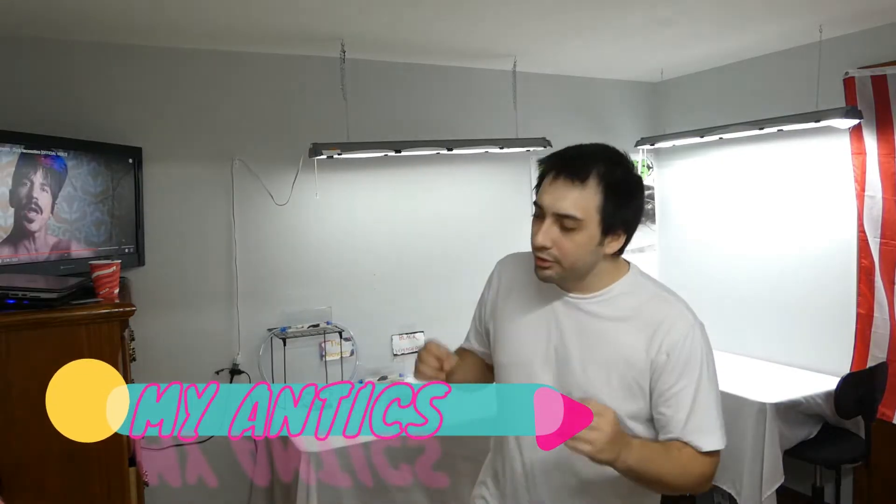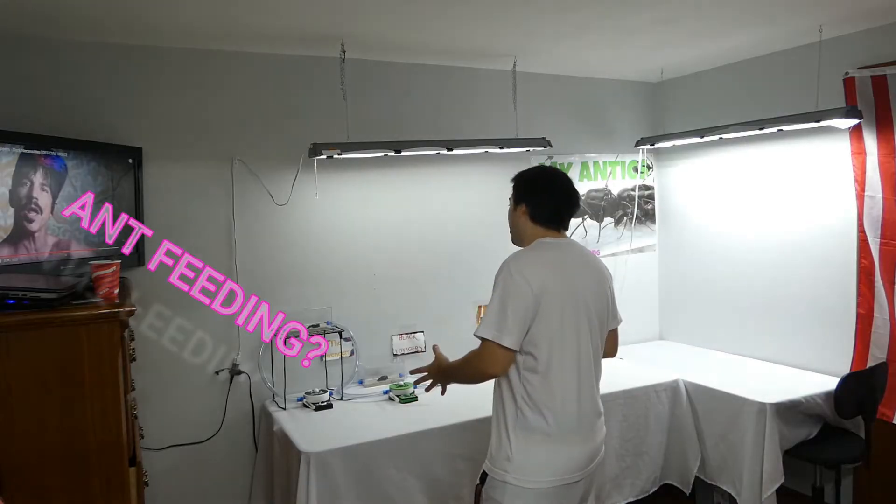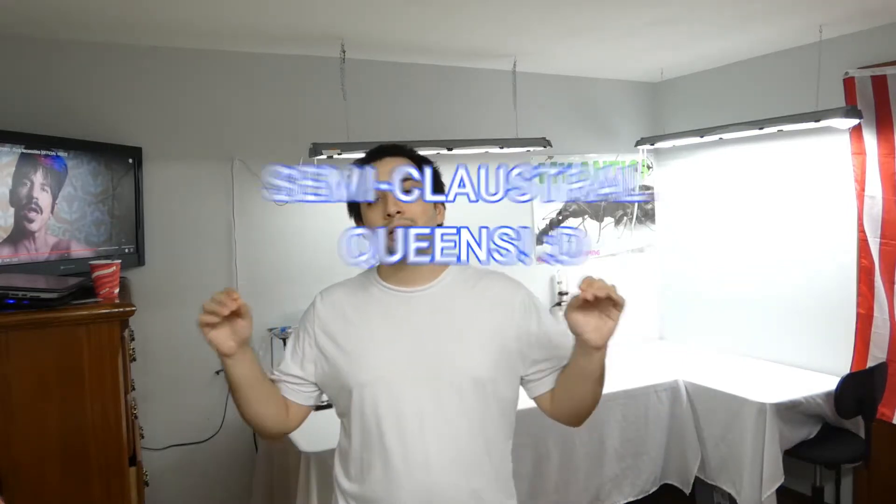Hello, what's going on my friends, welcome back to the ant room of my Antics. I had a lot going through my mind of exactly what this video would entail — I thought about maybe a feeding video or talking about some of the new queens we got in — but after going through my memories of where exactly I wanted to be, this week's video is going to be all about the care of semi-claustral species.